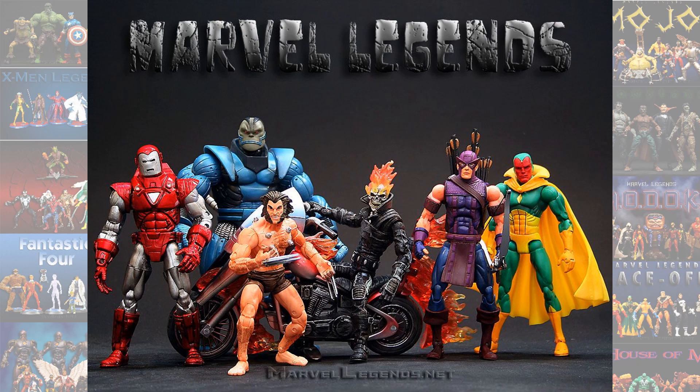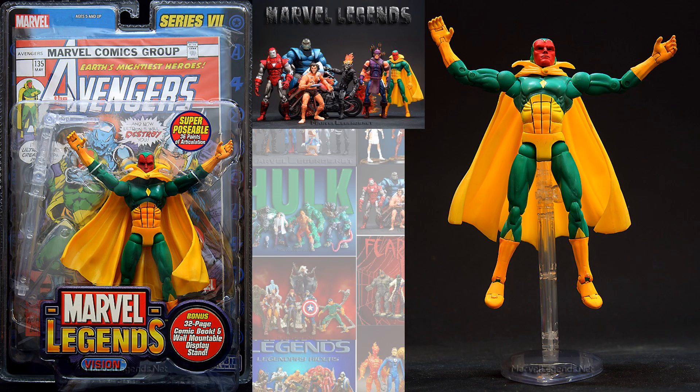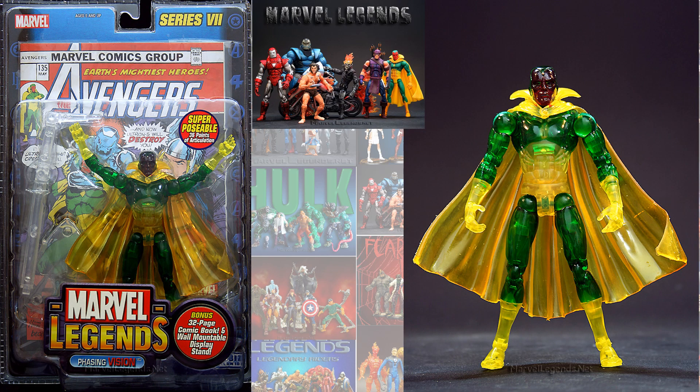Vision at one time also jumped in as part of the Young Avengers. Of course, he's not young — he's more like their mentor. There were several versions of this Vision figure: the Toy Biz one from series seven came with the regular and the translucent or phasing Vision.